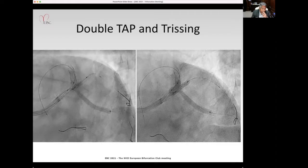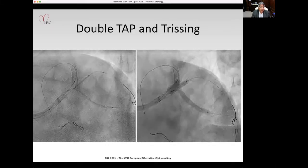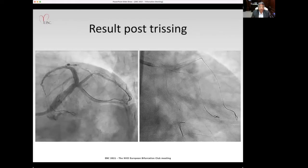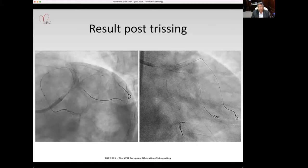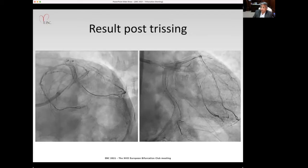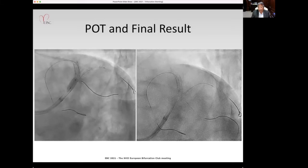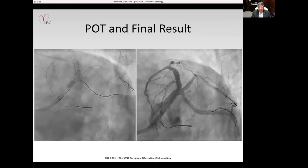For the double TAP, we placed a stent in the circumflex and a stent into the ramus, deployed them, and again performed the trissing. The result looked good, and we finished with a final POT. The final angiographic result looked quite satisfying.